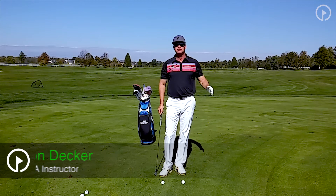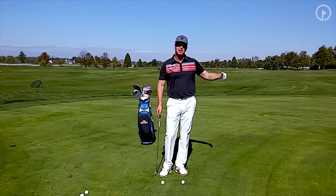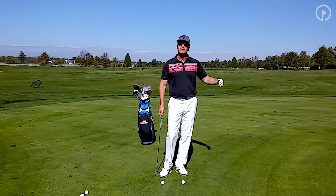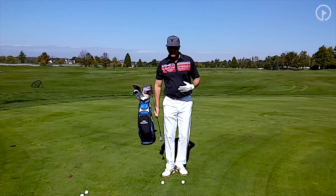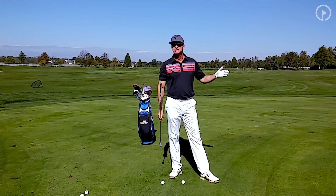Today I want to work with you on chipping. A chip shot is a shot where we get the ball on the green as soon as possible and roll the ball to the hole. We do not want the ball to go in the air — though it will go in the air some to carry to the green. We're going to be using the loft of the club, and typically when I chip I'll be using anywhere from a six iron to a pitching wedge.